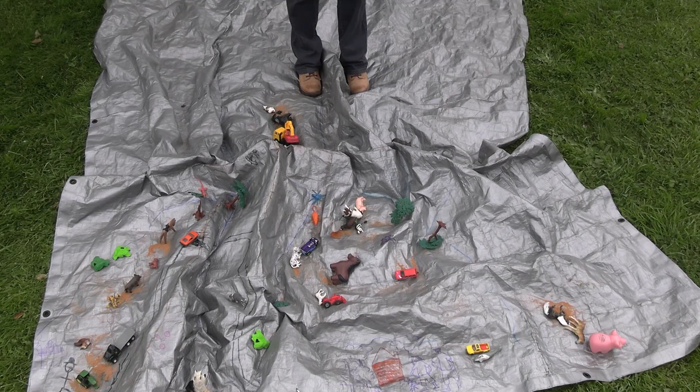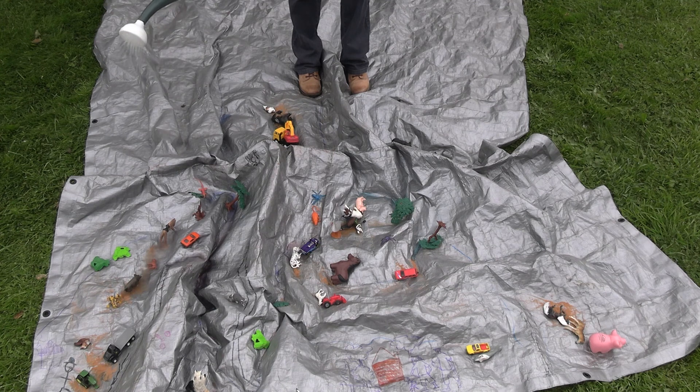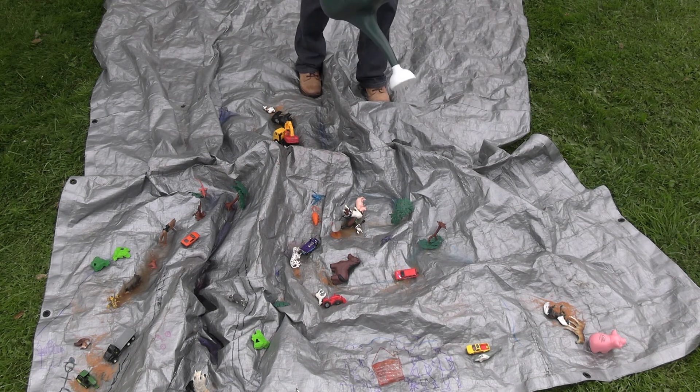Step six — this is the funnest part, especially on a nice warm day when you can get everybody wet. Grab some water in your watering can and head over to your watershed. Start slowly at the peaks of your watersheds and rain all over, and see where things run off. Take a moment to reflect on it, then start to pour it again and try to cover the tarp as much as possible, seeing where things are flowing out to, where things are ponding, what sort of runoff you're seeing. It's a great time for critical thinking and inquiry.